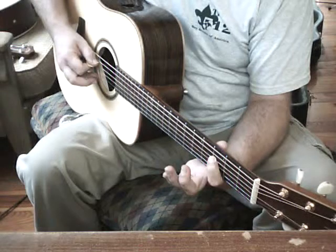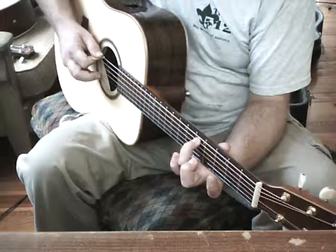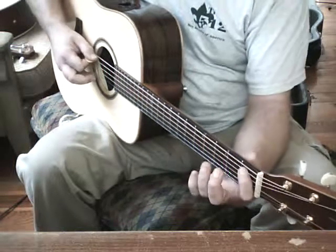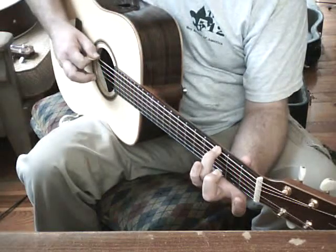Hit the D string one more time on third fret, and we are going to step up and catch A string fifth fret, A string third fret, A string first fret, and E string third fret.